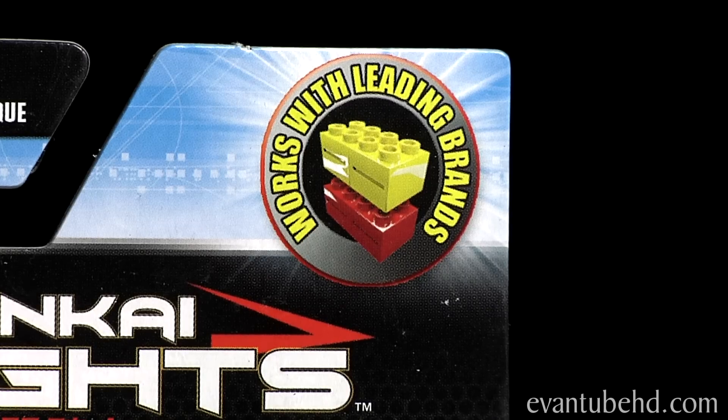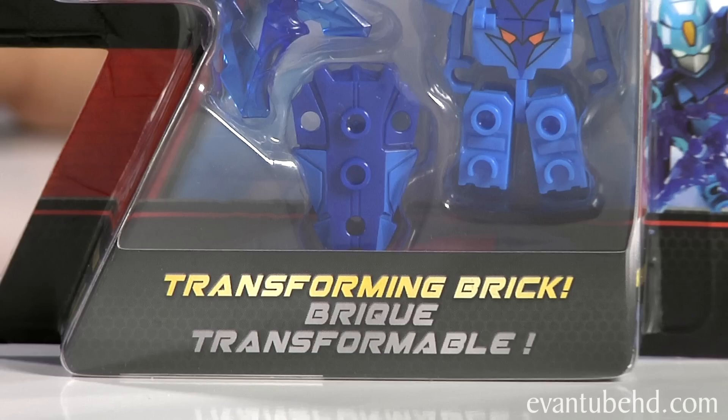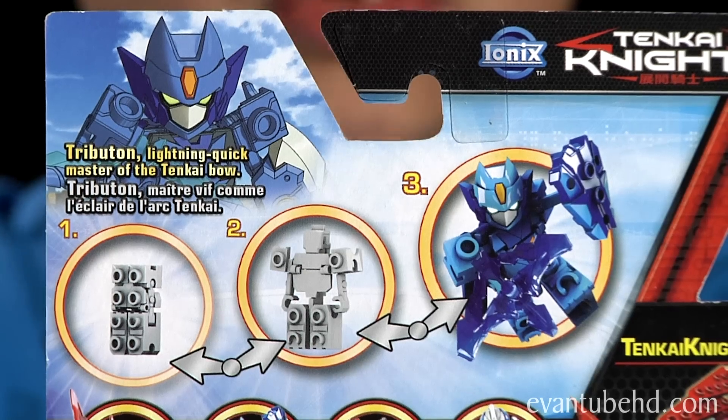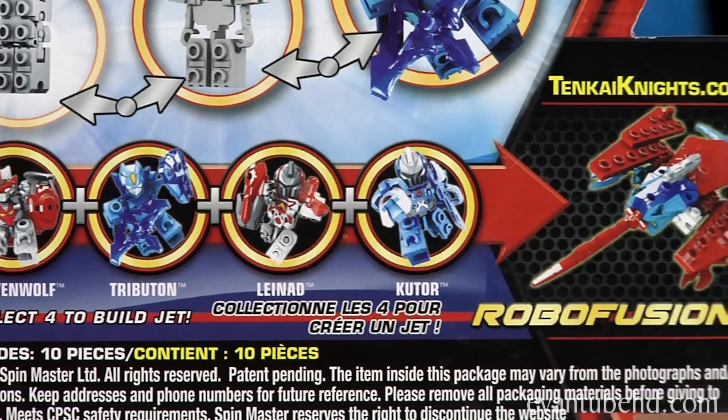They're fully compatible with other popular construction sets and recommended for ages 6 to 14. The cool thing about these bricks is they can shapeshift. On the back it shows you how each brick can shapeshift. If you collect all these characters you can make a jet.